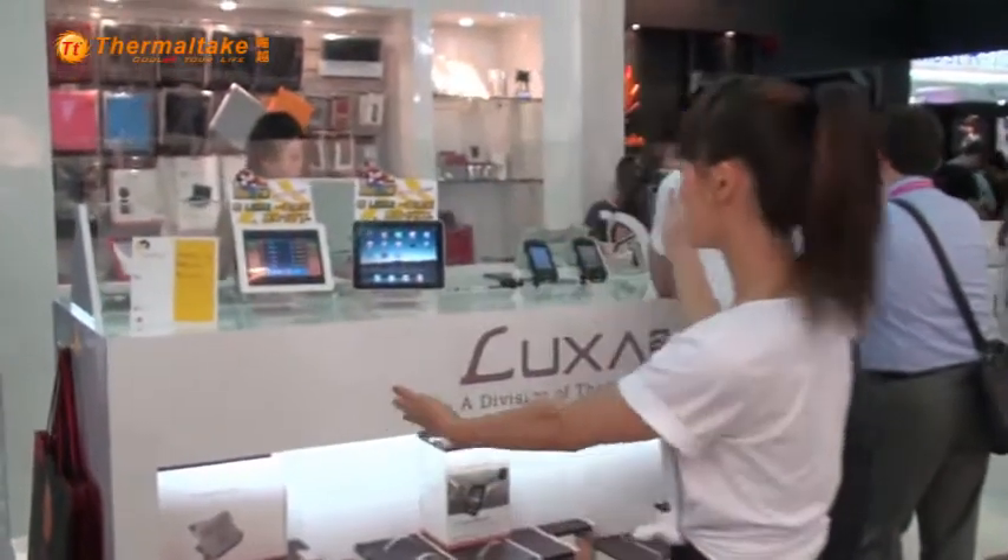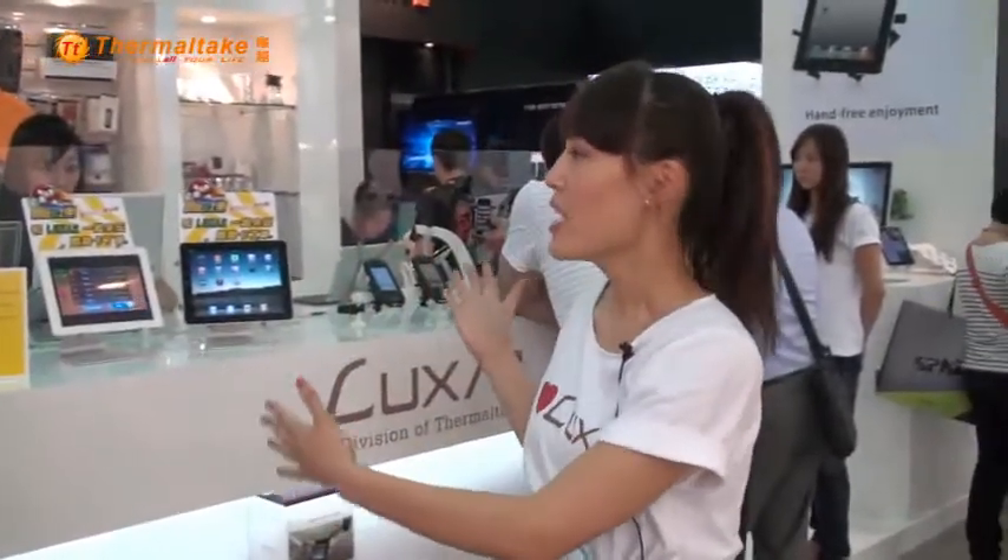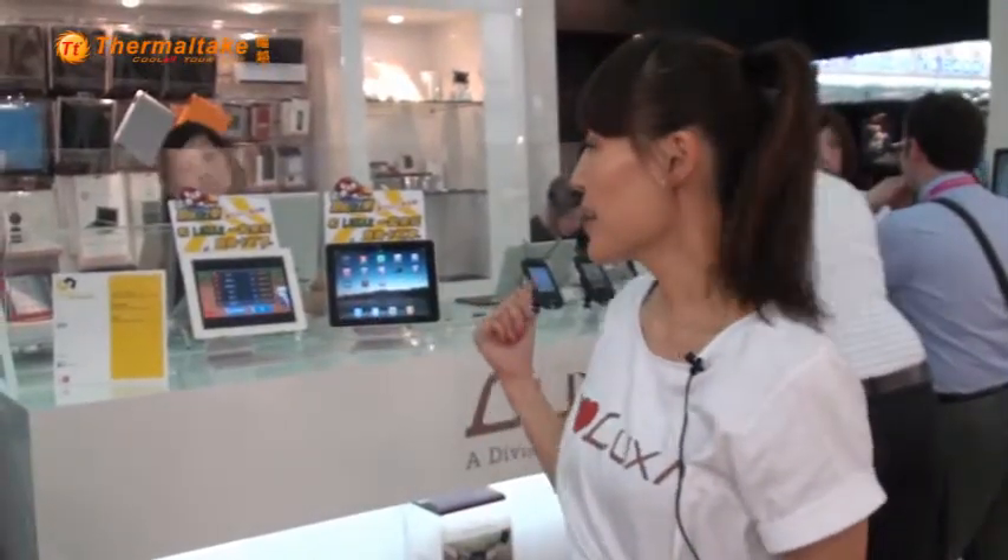Hi guys, welcome to Lusa2's booth at Computex Taipei 2011. This is our booth right here. It's very simple, very clean, very bright — it almost feels like an Apple store. So why don't we come check out some cool products for 2011.